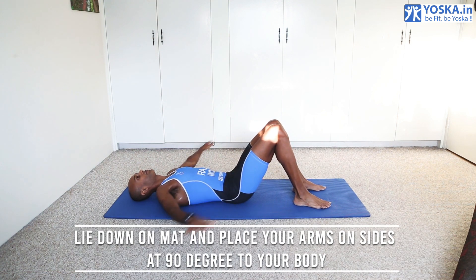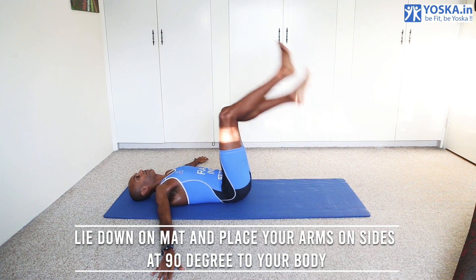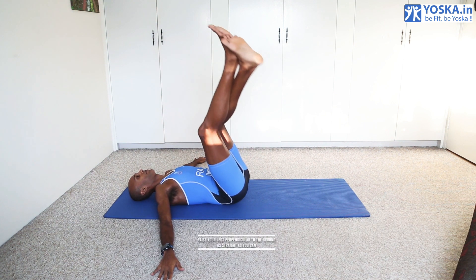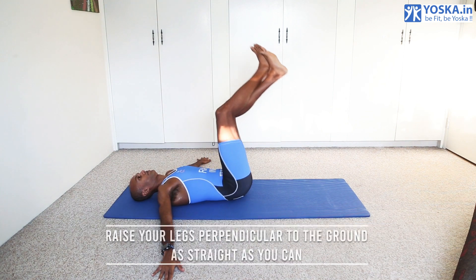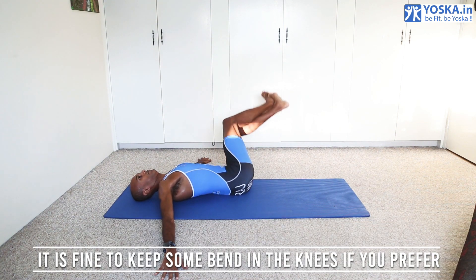Lie down on the mat and place your arms on the sides at 90 degrees to your body. Raise your legs perpendicular to the ground as straight as you can. It's fine to keep some bend in the knees if you prefer.